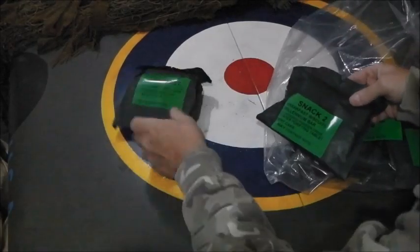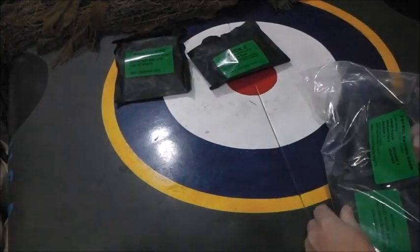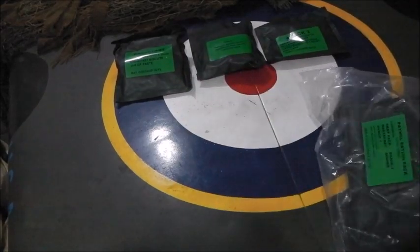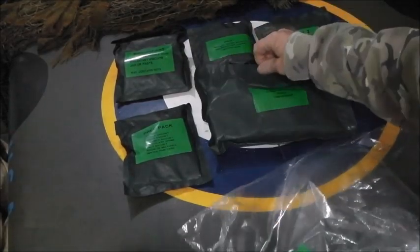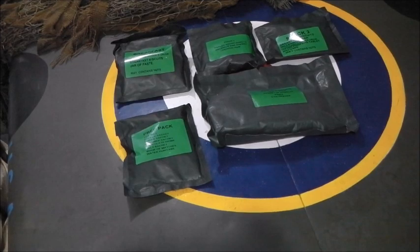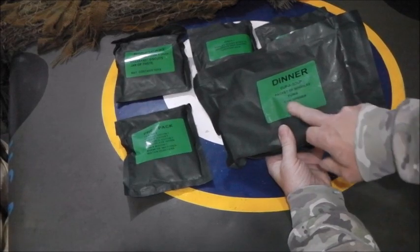It weighs 1,100 grams. Inside we have breakfast, Snack 2 and Snack 1, the accessory pack, and the dinner. Now the dinner doesn't really sound that exciting compared to a lot of the foreign MREs I've tried - a cup of soup, a packet of noodles, a tin of tuna, and a can opener.